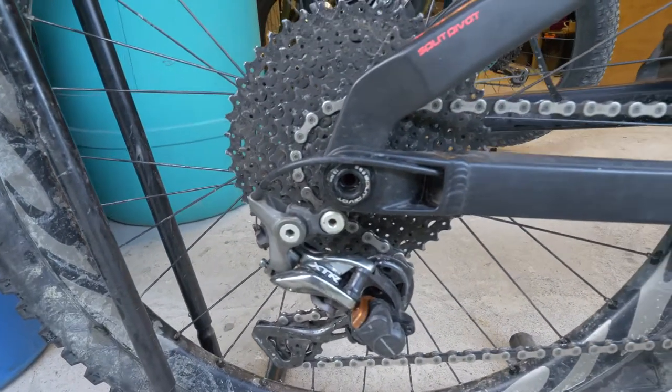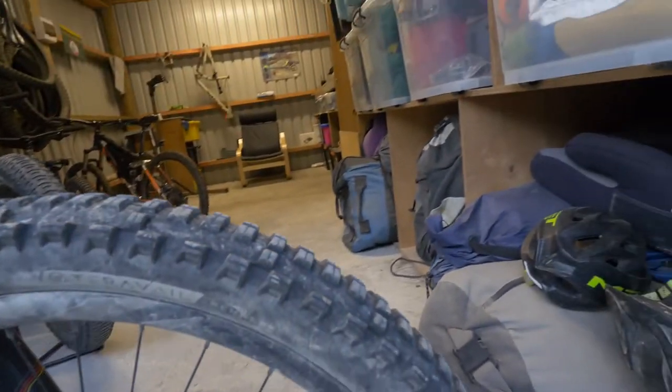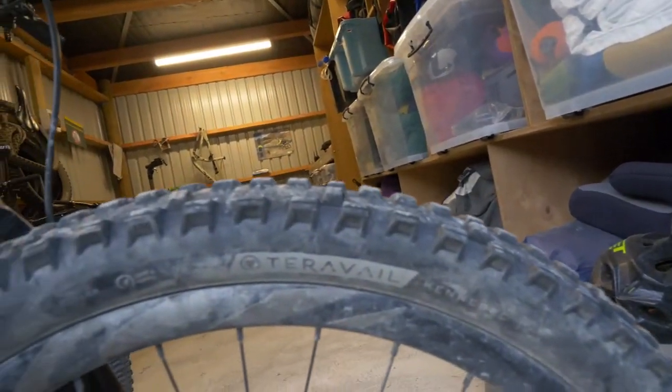XTR 11-speed mech. The tyres I've been running are Terravale Kennebecs, 27.5 x 3.8, and they have been awesome tyres for gnarly terrain.